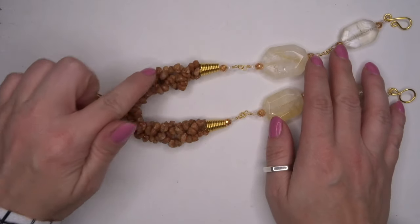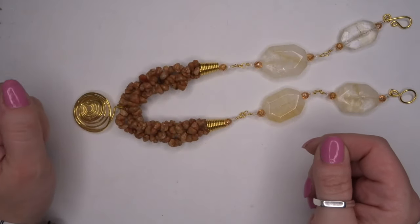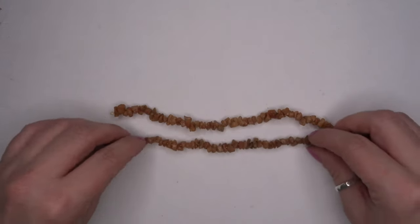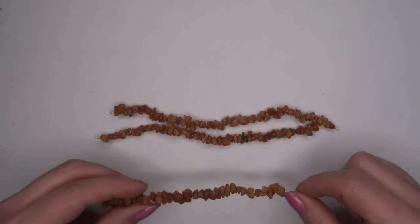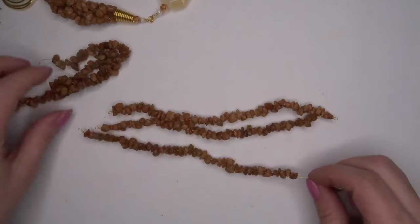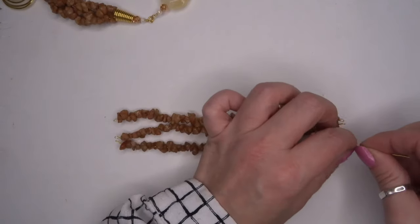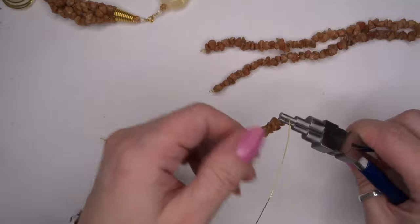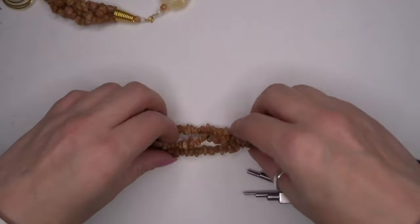We're going to work on this section and then we'll work on the nuggets. What I've done with the nuggets — I've already gone ahead and created these two ropes of sunstone nuggets with the 0.4 wire and I've literally just done a wrap loop on each end. I have now threaded on all of our nuggets and they're all the same length, so I'm just going to do another wrap loop onto the end here, just exactly the same as we did before, and wrap that round a couple of times. We've now got three sections.